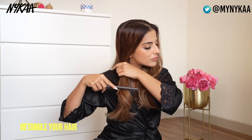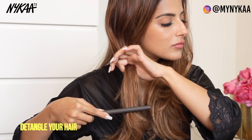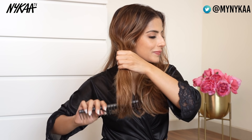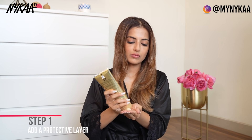Detangle your hair first — in case you have a lot of knots, make sure to go in with detangled hair before you start washing to avoid hair breakage and hair fall when your hair is wet. Take your time and detangle very gently and carefully. Then start by adding a protective layer on your dry ends before you shampoo.